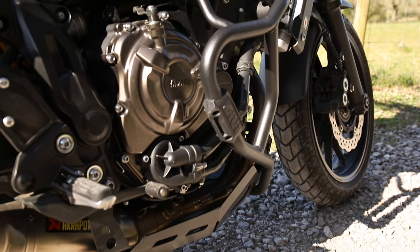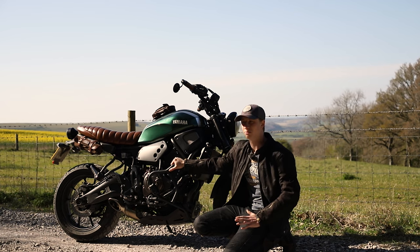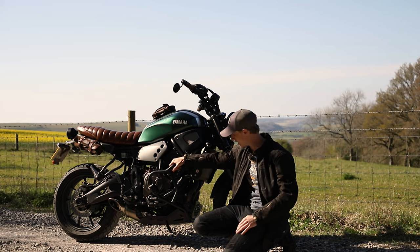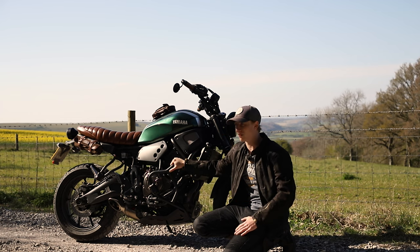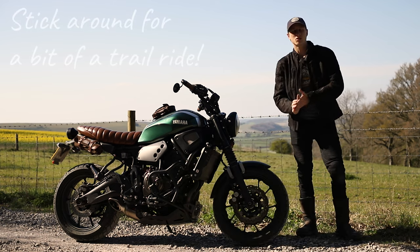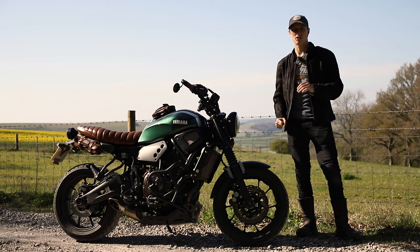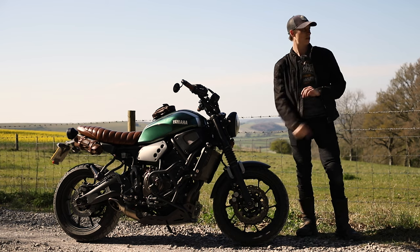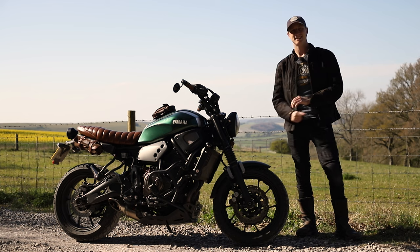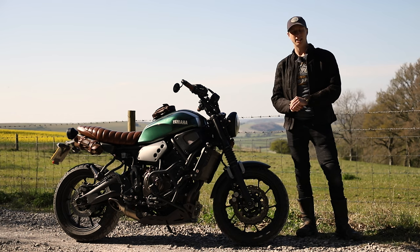It's a really great setup. When I got it, I hadn't seen anyone else do it, so it was a bit of a risk seeing if they'd fit together — and they did. A lot of people have got in touch asking about it, and it's really cool seeing so many of these going on bikes now. That's it — just a short overview of the protection on the XSR 700, a really good solution if you want to do light off-roading or gravel tracks. Thanks for watching, give it a thumbs up, subscribe for more XSR content, and I'll catch you in the next one.